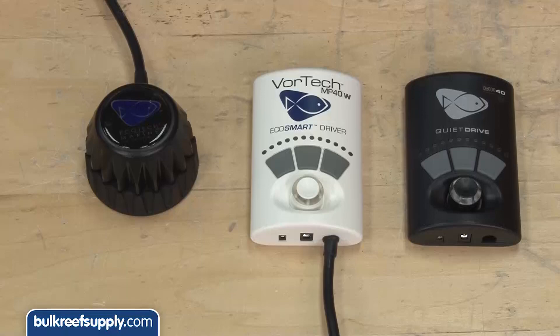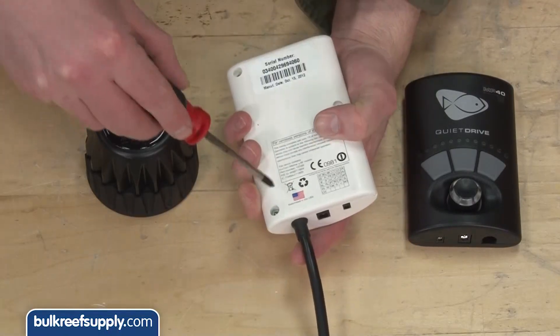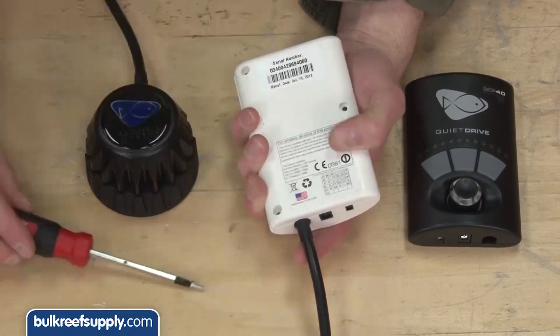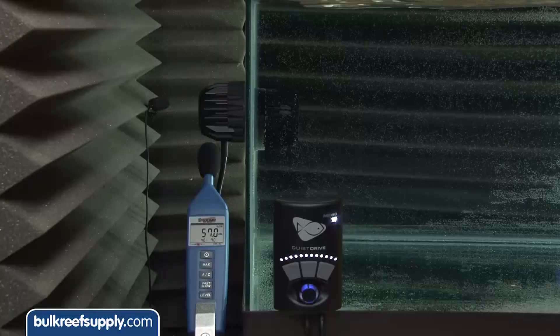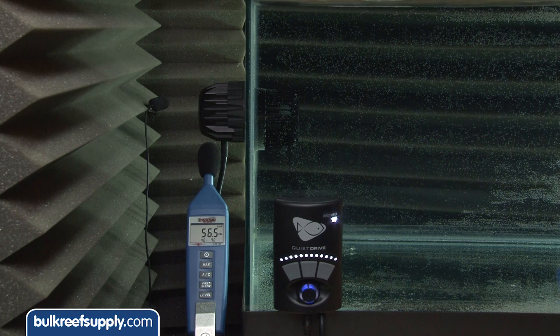We wanted to put another noise claim to the test. They say the new Quiet Drive controller will also work on older pumps, so we disassembled an older MP40, attached the old motor to the new Quiet Drive controller, and performed a similar test. Again the difference in noise output was pretty dramatic — so much so that I think they are going to sell a mountain of these to anyone who owns the older style MP40 and runs them at 100 percent.